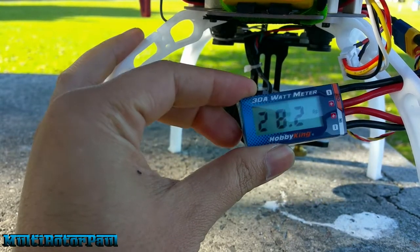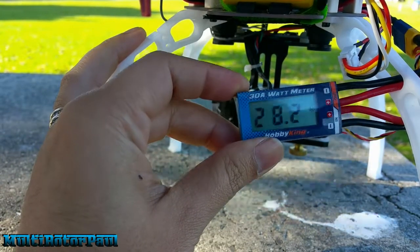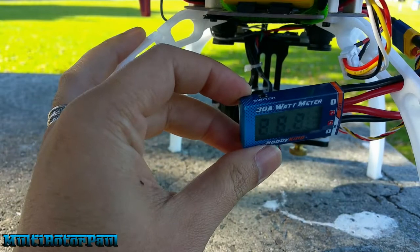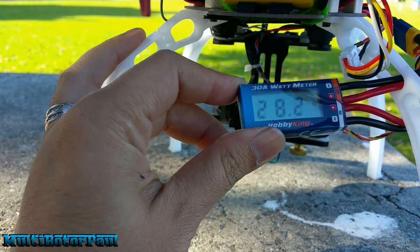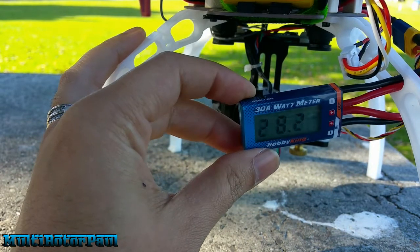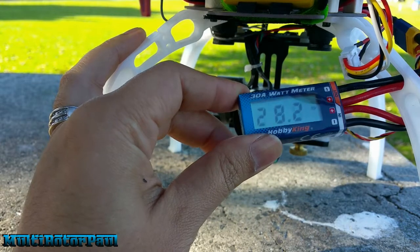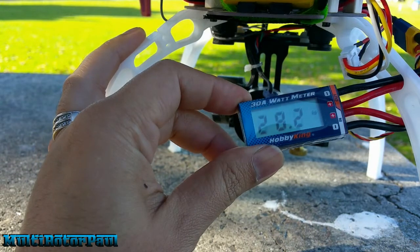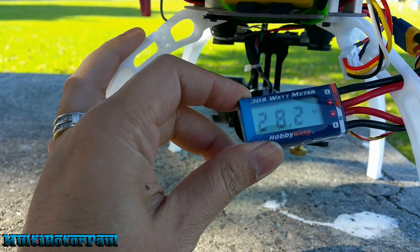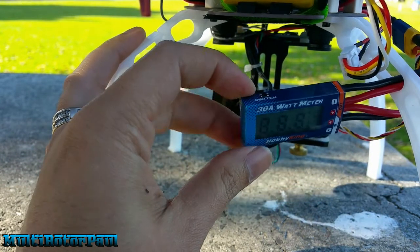That's pretty much it for this video. If you want to see how much power your multi-rotor is pulling, this is a little tool you can get for just a few dollars. It gives you an overall idea of how much power it's pulling and whether it's efficient or not. It really gives you an idea of whether you're wasting power, whether you need a new motor and prop combination, maybe your setup is too heavy, maybe your battery is too heavy — and in some cases you might be better off getting a smaller battery with less capacity and you may end up getting longer flight times. You never know. Don't forget to like, comment, and subscribe.